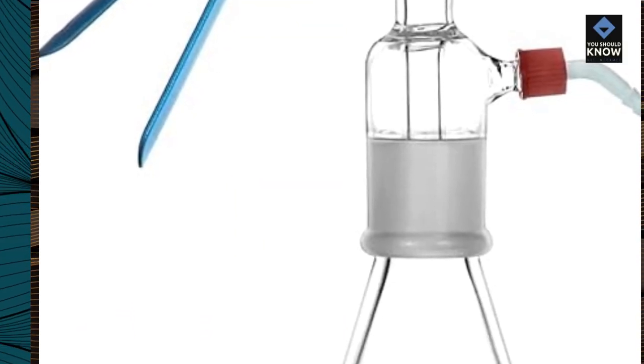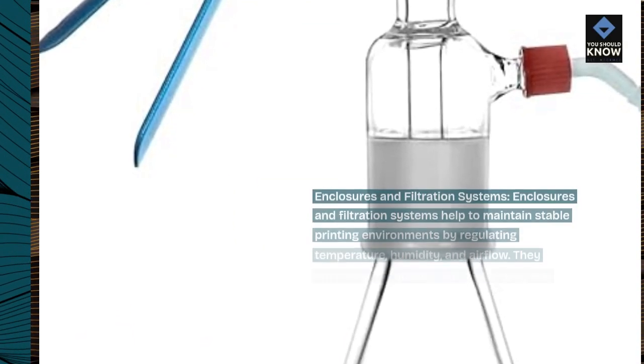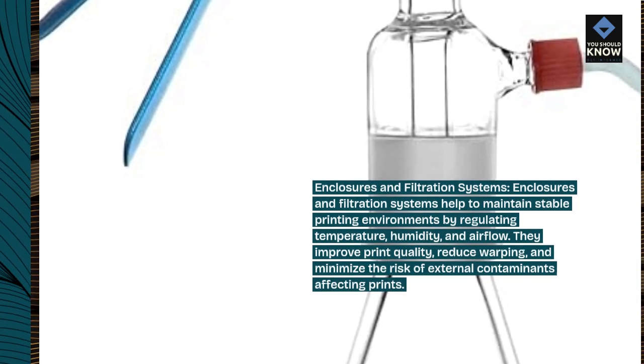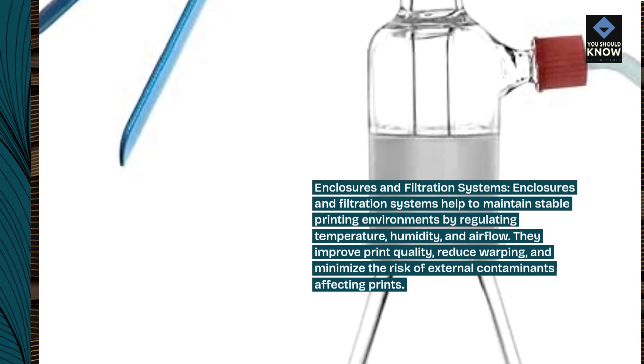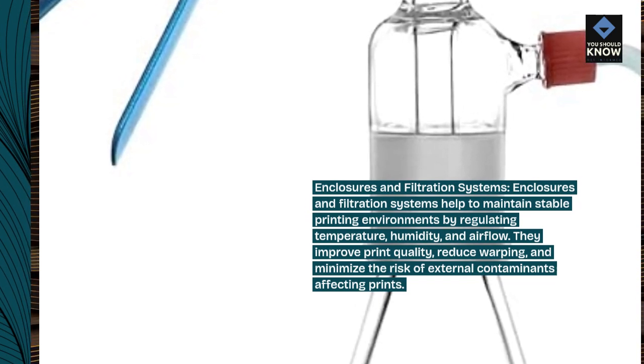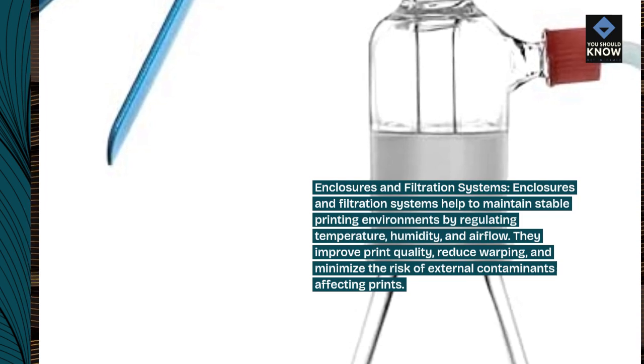Enclosures and filtration systems. Enclosures and filtration systems help to maintain stable printing environments by regulating temperature, humidity, and airflow. They improve print quality, reduce warping, and minimize the risk of external contaminants affecting prints.